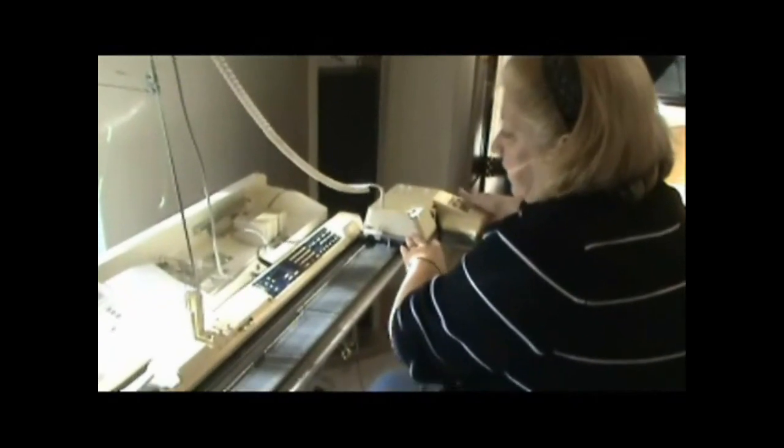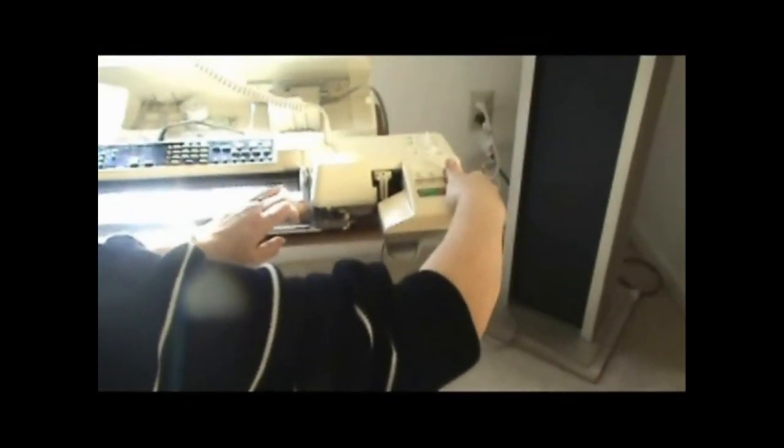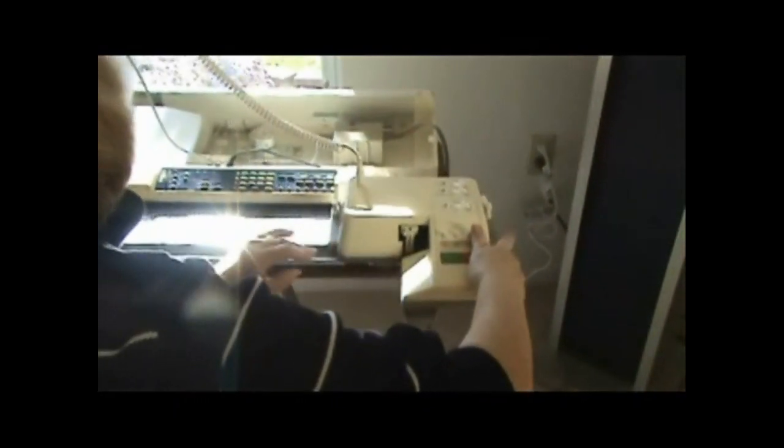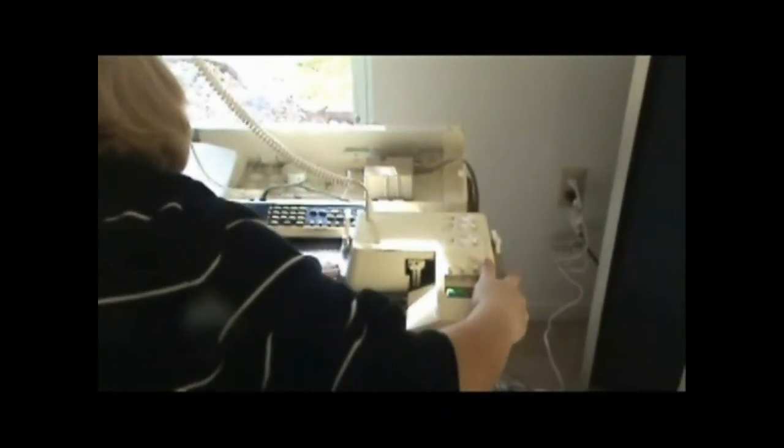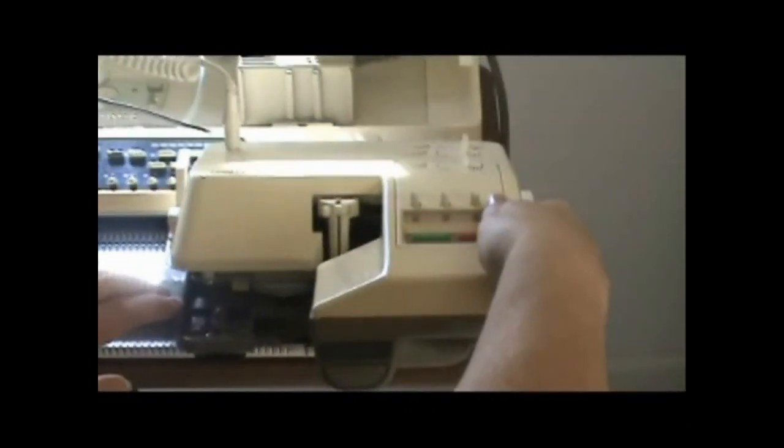On a G-carriage, it's kind of like if you're doing Fair Isle or anything else — you need to have it outside the turn mark, and then you slide it in. You have your electronics on and you slide it in. You can slide all the way into the needle. Just make sure your G is lit up to show that the G-carriage is on.